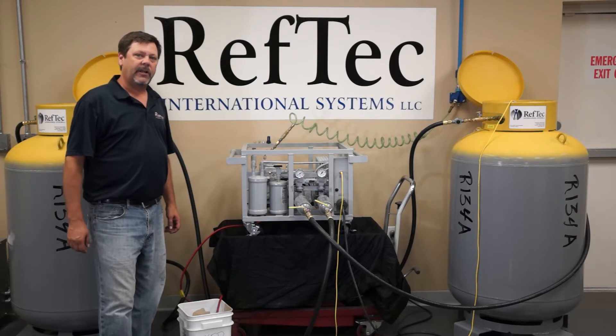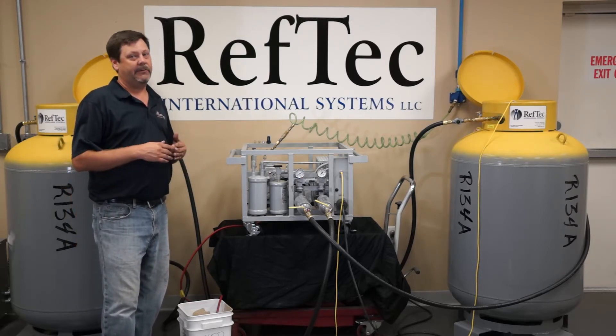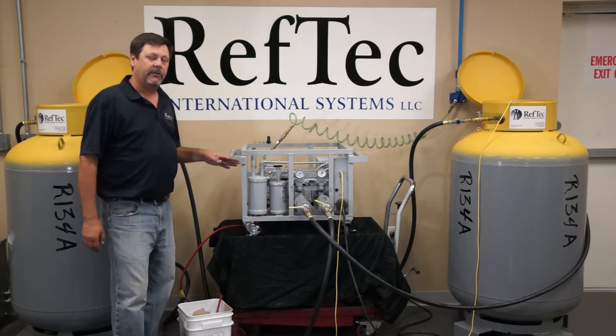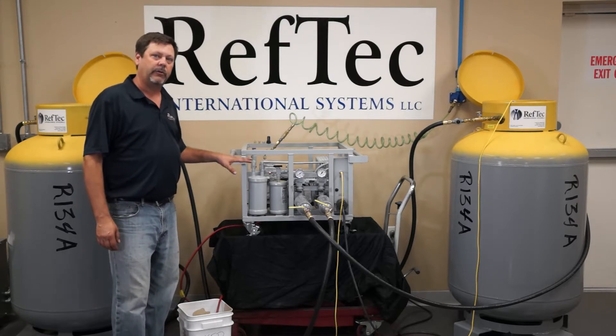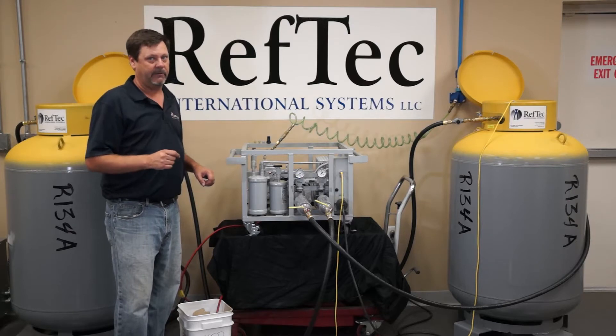You're going to want to change the oil in your Light Evac every 8 to 10 hours of use, or when you're switching between refrigerants, so as not to cross-contaminate. We ship the unit with mineral oil, although you're going to want to match the oil in our compressor and oil separator with the oil used in the refrigerant in the chiller you're recovering from.